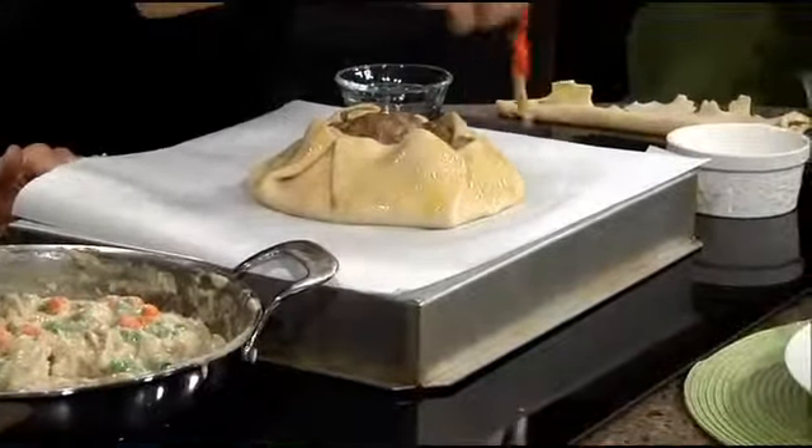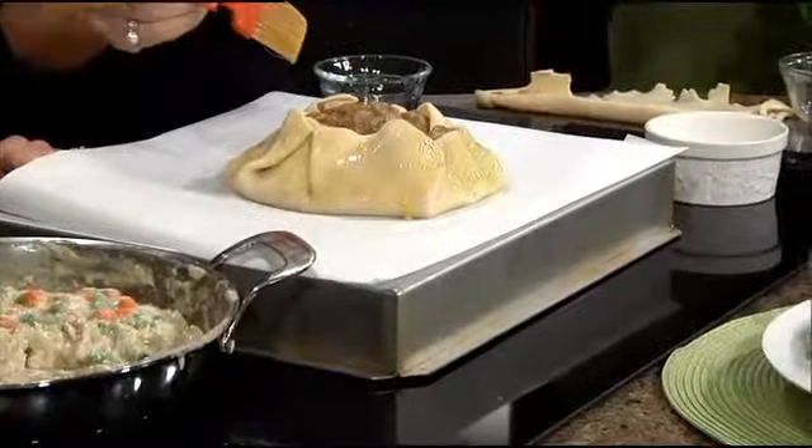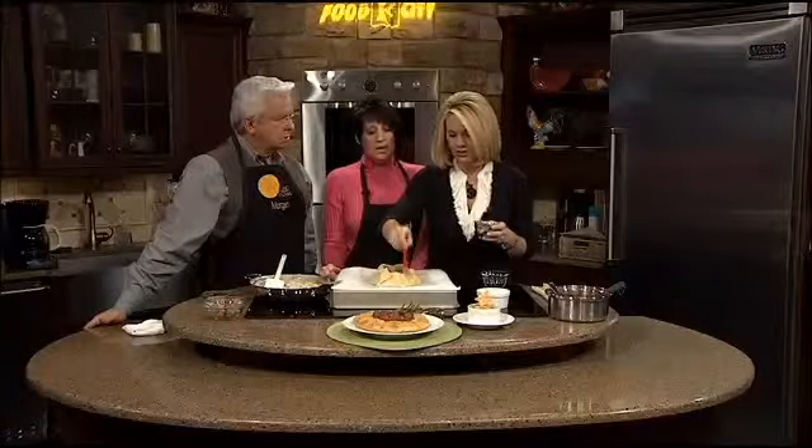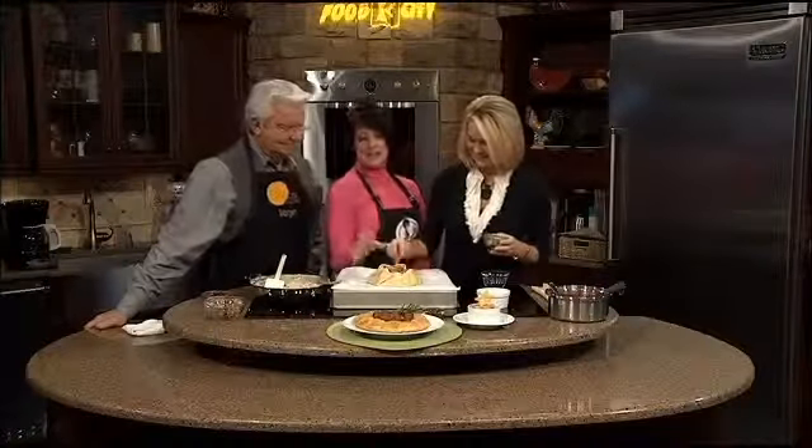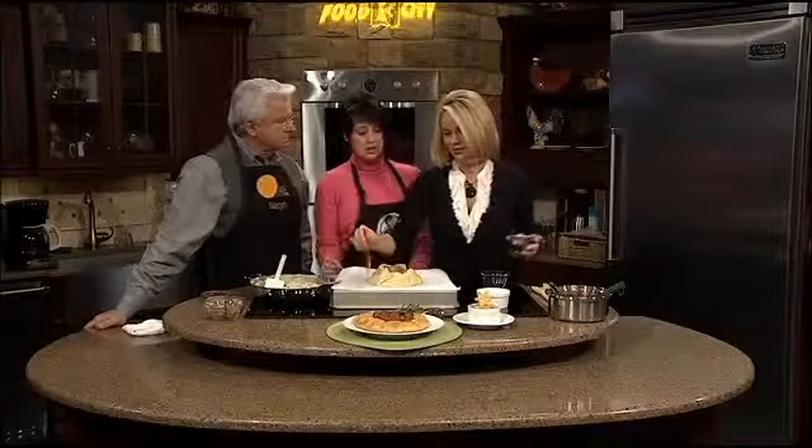If I was going to do this at home with my traditional pie pan, can I still do my egg wash and give it that golden texture? You can — especially if you're doing a fluted pie crust on top. And you do want to make an air vent so that the vapors will evaporate, otherwise you'll have a soufflé. It will not work out very well.